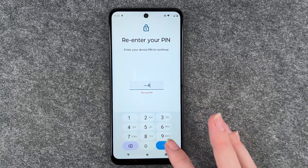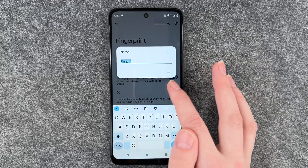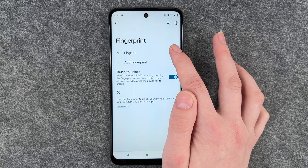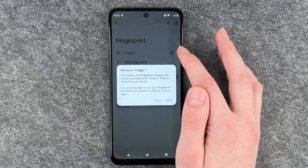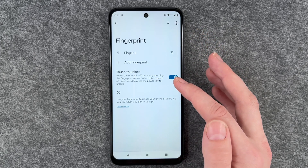There are now four fingerprints listed. If we click on a fingerprint, we can name it, we can delete it by clicking on the trashcan symbol, and we can add another fingerprint here.